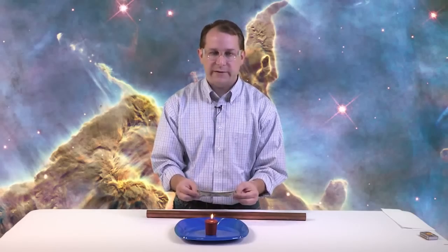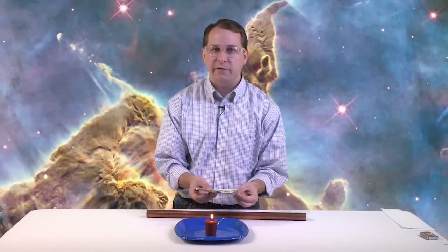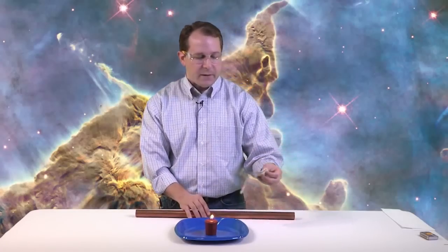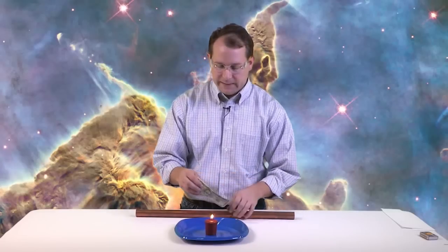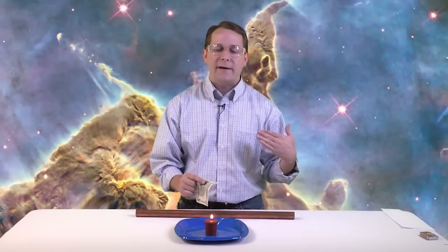So how were we able to put this money in the candle flame for five seconds and have it not actually catch on fire? The secret, as you probably guessed, is this copper tube. The way things burn is you have to increase the temperature to what they call the kindling temperature. After that point, it'll burst into flames and start combining with the oxygen — that's what happens when things burn, right? It combines with oxygen and makes a flame.